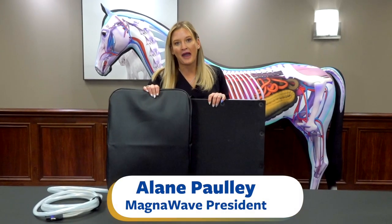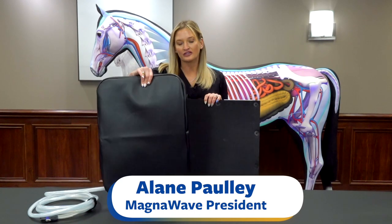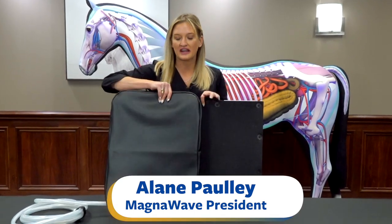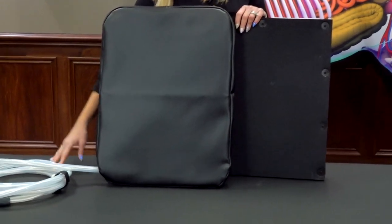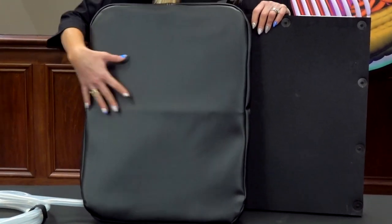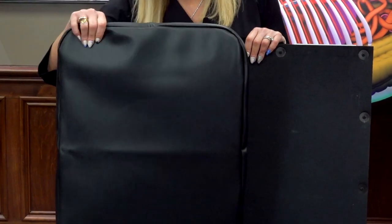Hi, I'm Elaine Pauli, President of MagnaWave, and I'm going to tell you about something really cool that we have. This is our MagEnergy mat. It can be used on its own — it is a full treatment area attachment. Any two-plug machine can run this mat, and it's an excellent stand-alone product for covering large areas for a session.